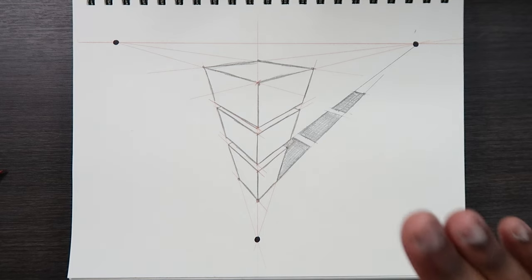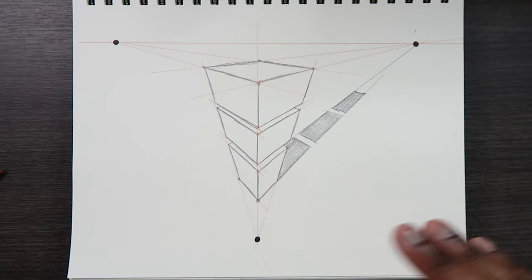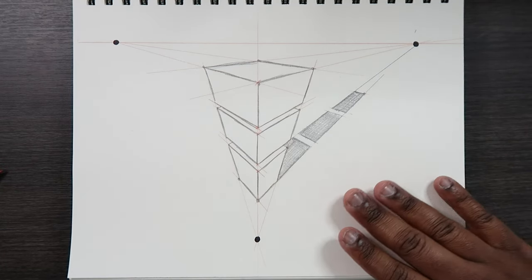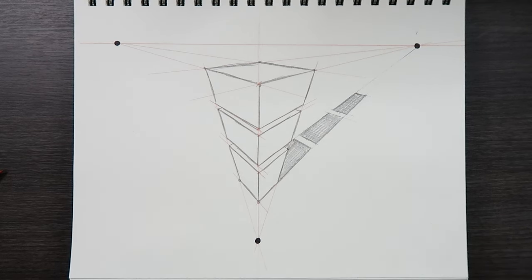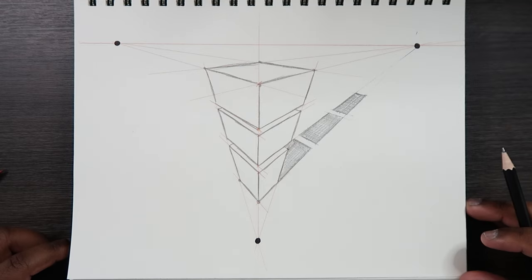Adding that kind of shadow is called a cast shadow. It gives you a sense of depth in the illustration — before, all we saw was the depth of the cubes, but now since we added the shadow, we can see there's some ground in the illustration. And that's how you draw in three-point perspective at a bird's eye view. If you liked the video or found it useful, give it a like and a comment, subscribe if you haven't, and tap the notification bell so you never miss an upload.